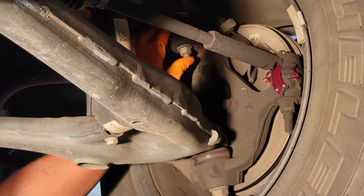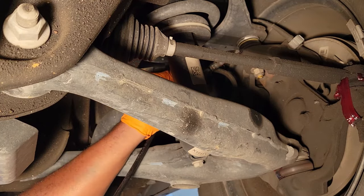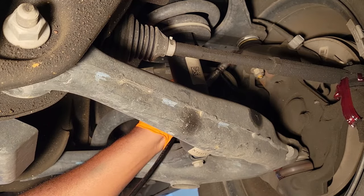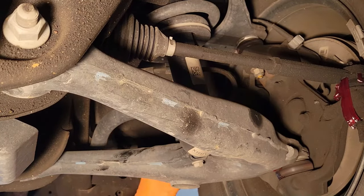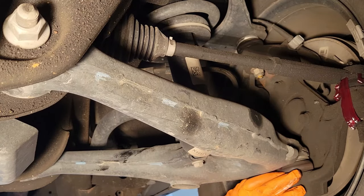And you have your upper ball joint — you have a boot here. Put it right up here. We have to grease our upper ball joint, and it's tight — that's what you want. So our left side is actually fully greased.